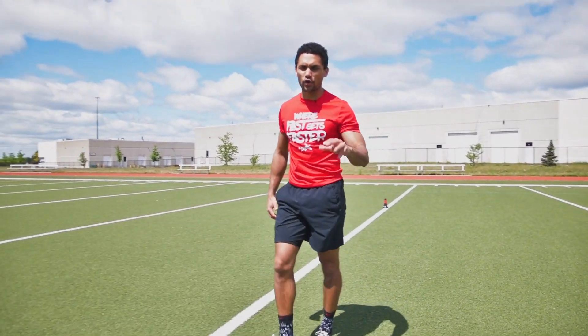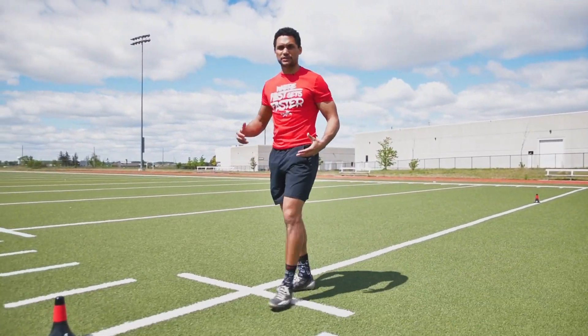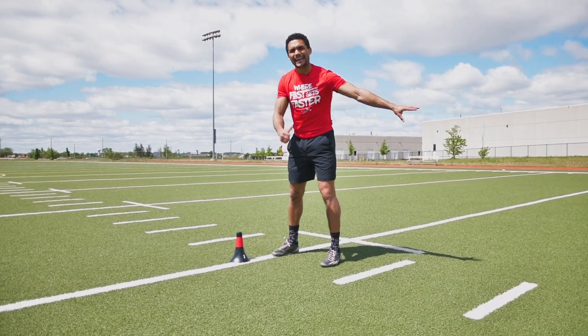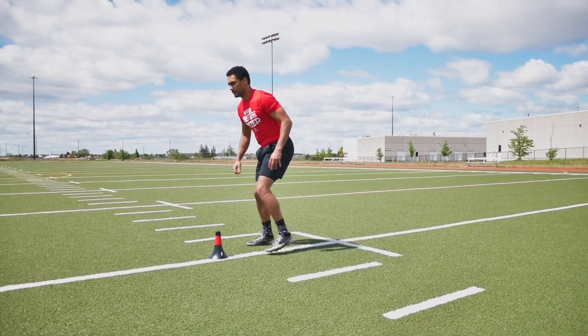You're not going to be too high, not too low — you're going to be in a good athletic balanced position, able to aggressively put that foot in the ground, open up those hips inside, and get back to where you need to go. Here we go.